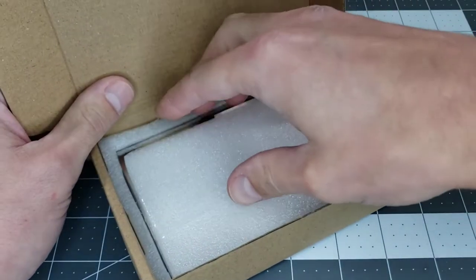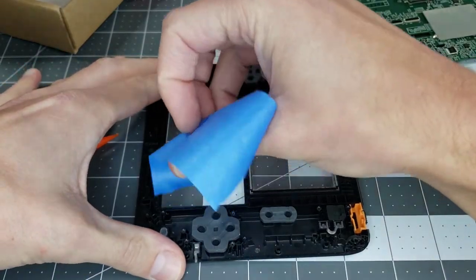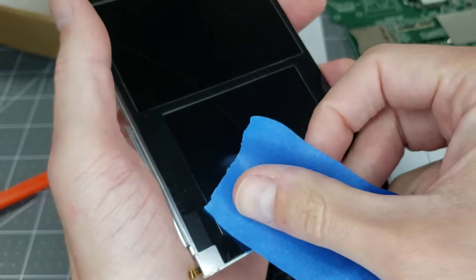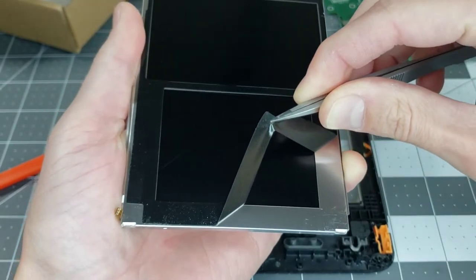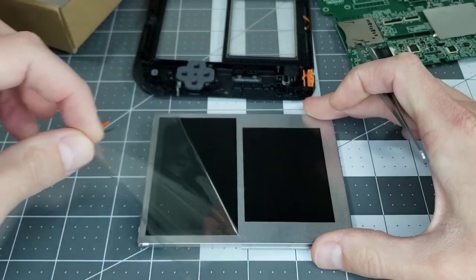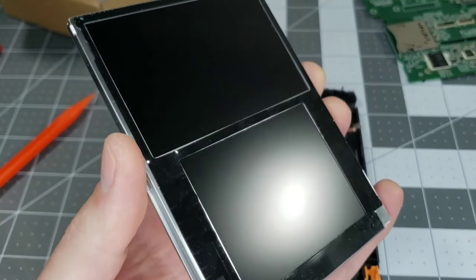The only thing I can think to try is replacing it with this new one I got off eBay. In preparation for the new screen going in, I'm using tape to remove any dust from the inside of the face plates. I'm doing the same thing on this adhesive border, which needs to be removed from the old screen and placed on the new one. Luckily, the adhesive isn't very strong, so it's peeling up without much effort. Now to remove the protective liner on the new screen and get the border adhesive in place.